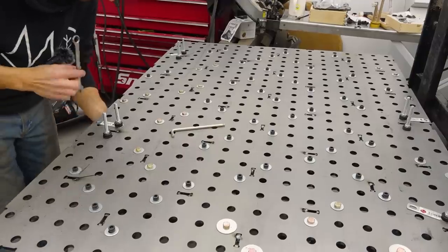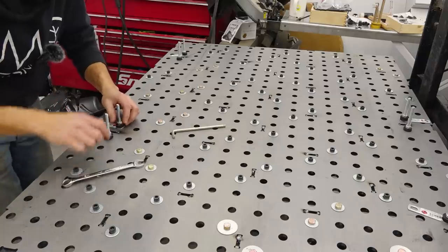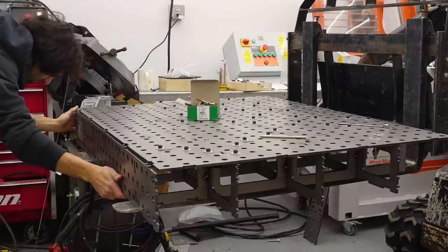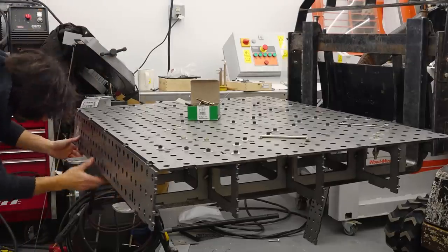That is all the tacks done. I'm going to remove some of these bolts because I want to use them to attach the side pieces. Then I'll get the sides attached, get those tacked on, and see if the table shape has changed.